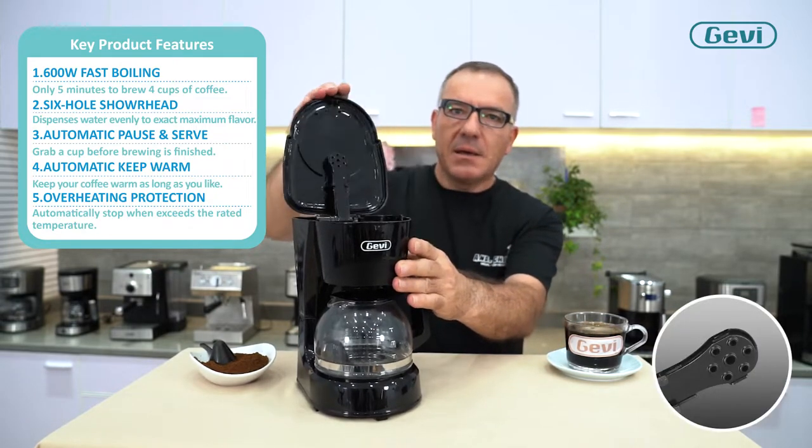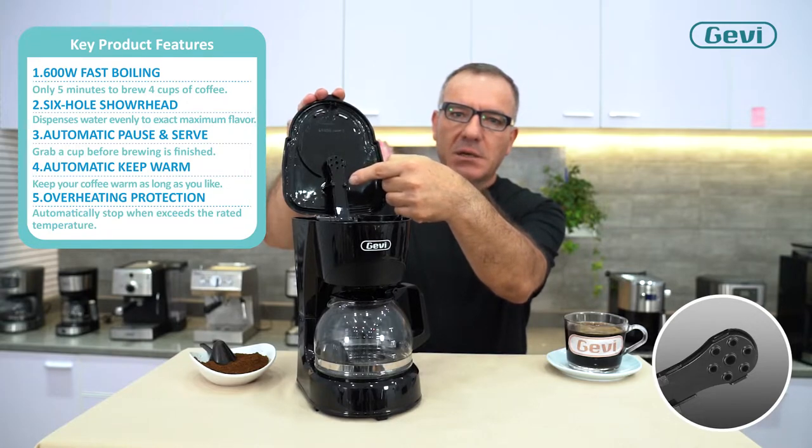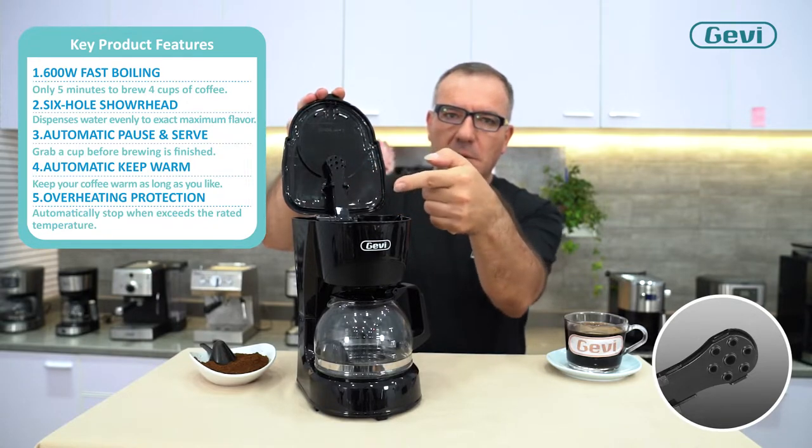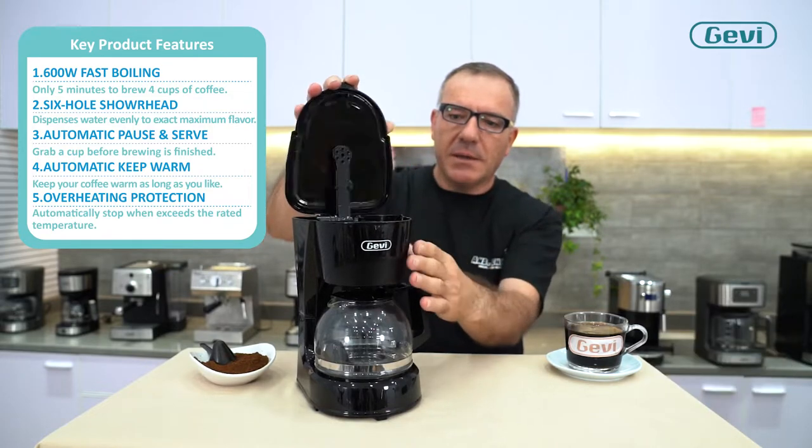By the 6-hole outlet, the machine can brew very smoothly — the hot water moves up through the powder for a perfect brew rate.